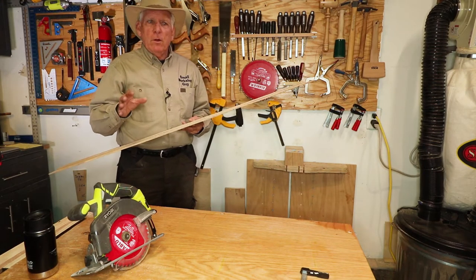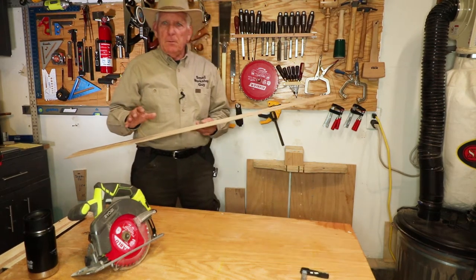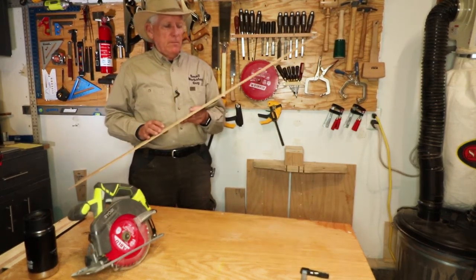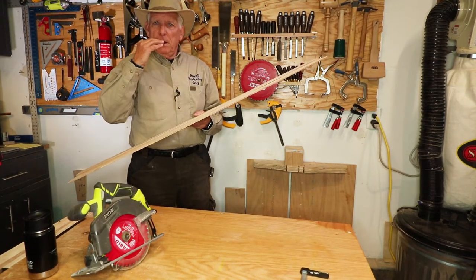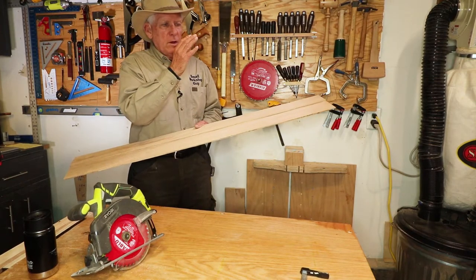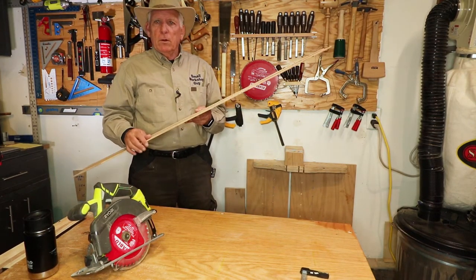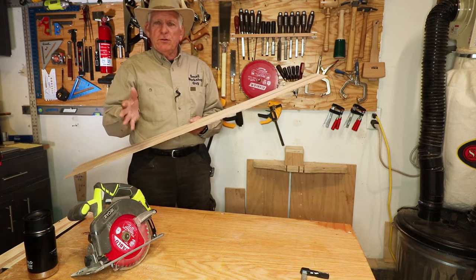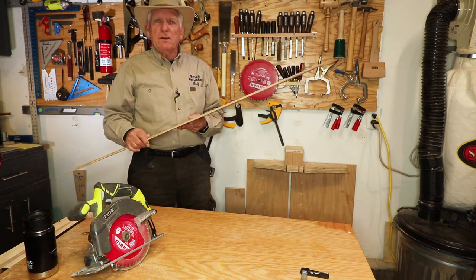You've gone to the hardware store, you've bought your 4x8 plywood — you're going to build a filing cabinet, a drawer or something — and you need to get that big piece of plywood cut down to where you can manage it on your table saw or your various power tools. So you want to use your hand circular saw to get it cut down to approximate size.